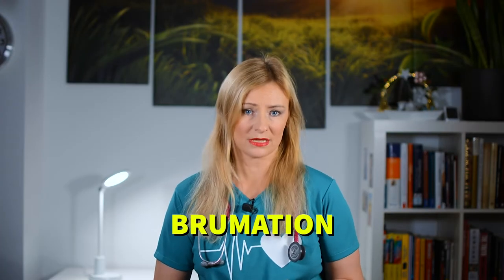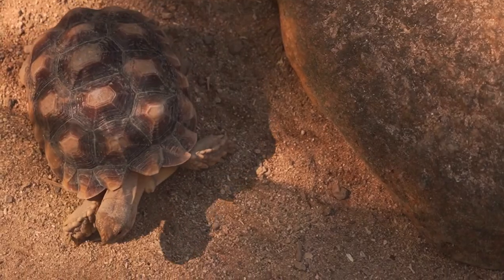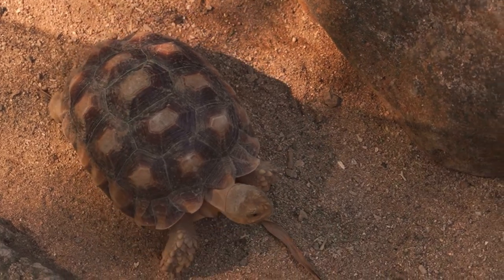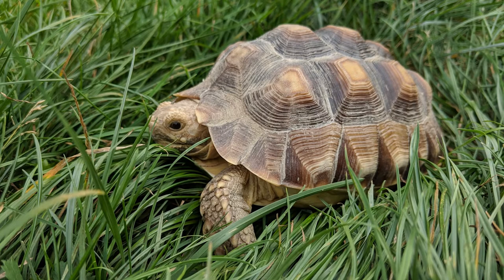Hibernation for cold-blooded animals is called brumation, but in this video we'll use the term hibernation since it's more common. Turtles in their natural habitat will hibernate when their given climate gets cold during the winter months. When the outdoor temperatures drop, the days get shorter and the sun sits lower in the sky, turtles and tortoises will begin to prepare for a period of hibernation.